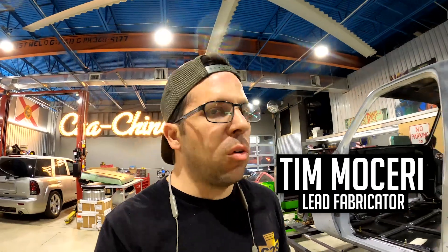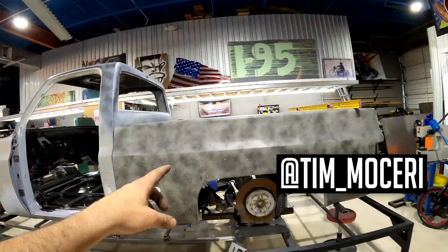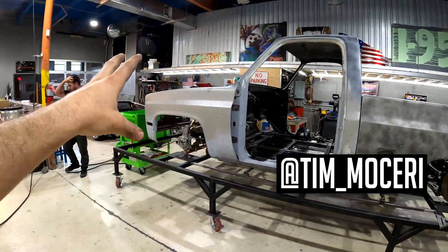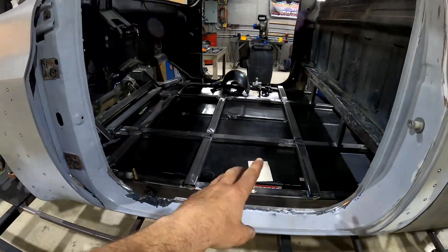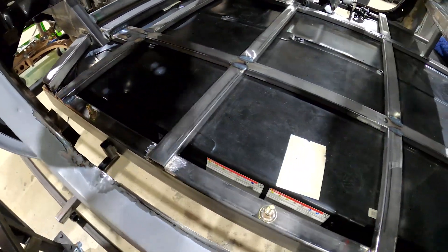Welcome to the channel. On this episode we are continuing on the C10 electric truck build. Last episode we had the bed hung, the front end situated, and Donnie was finishing up the floor. As you can see it's still a little bare — we have some more brackets that we're going to be working on first.